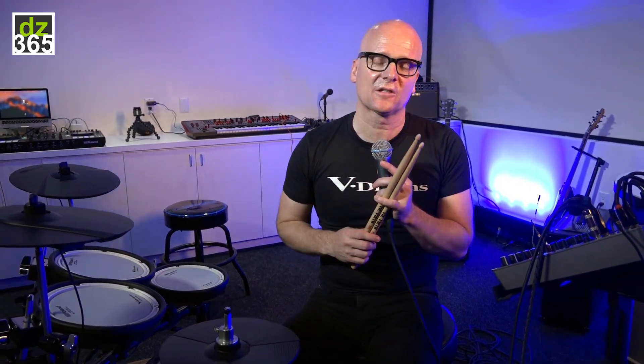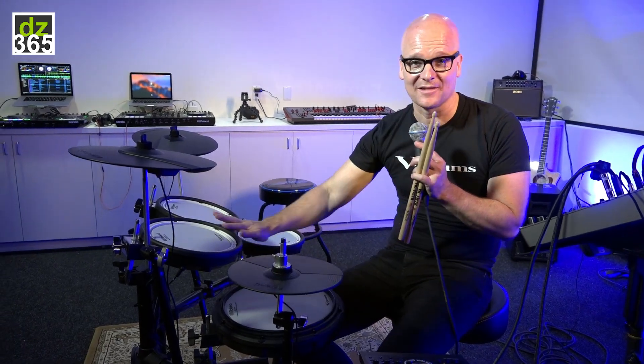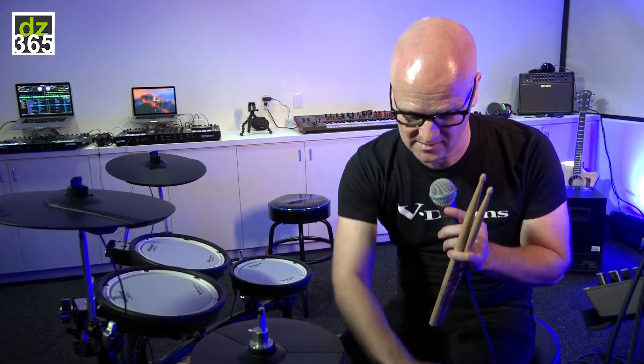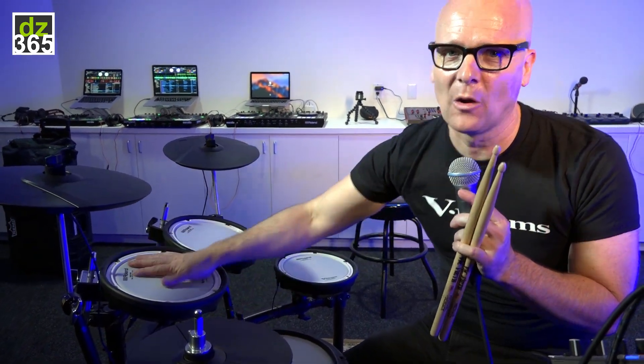On top of this, lots of customers requested us to make sounds available for the rims and the heads separately. Yes, you can — for instance, assign samples or any internal sound you want to play on the rim, and a completely different sound on the head, for every single instrument connected to the TD-17.